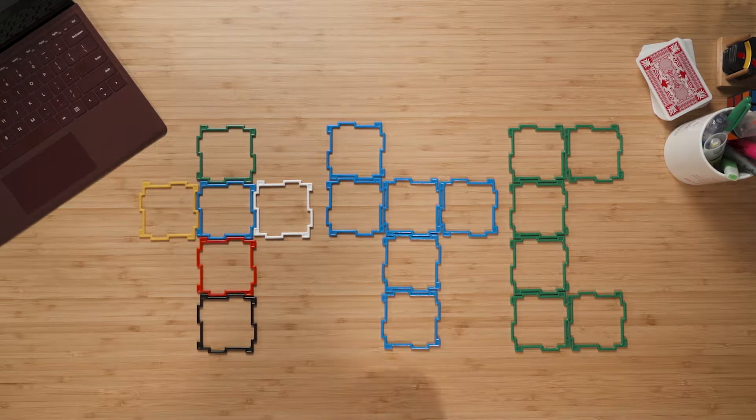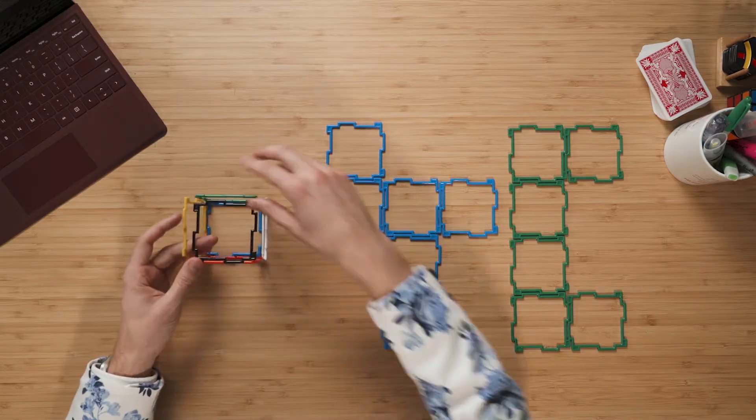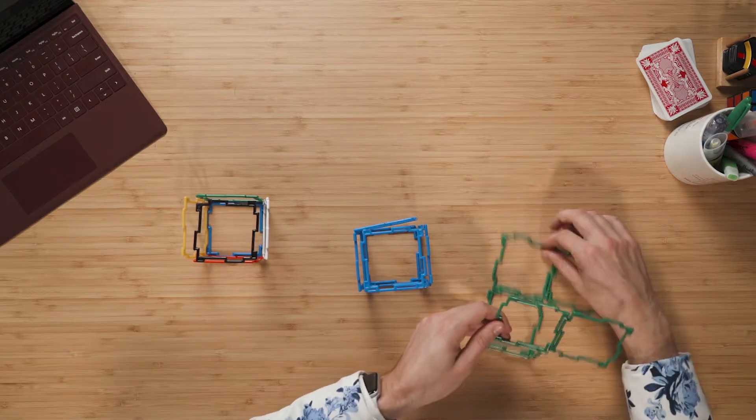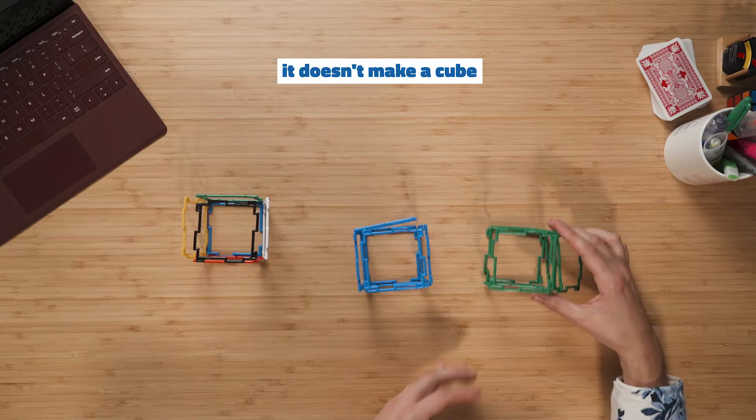Or maybe you recognise that this shape here doesn't belong as well. That is because when you fold these ones up, you can make a cube. Whereas when you fold this one up, it in fact doesn't make a cube because these two pieces overlap.